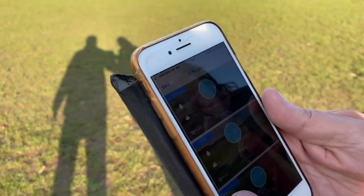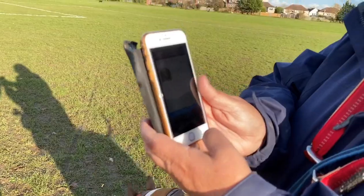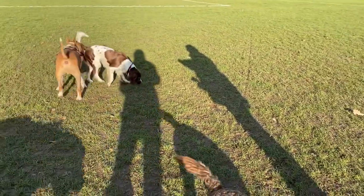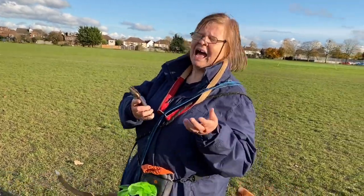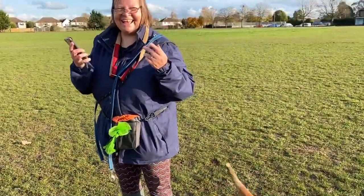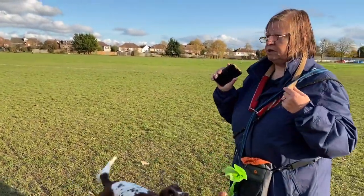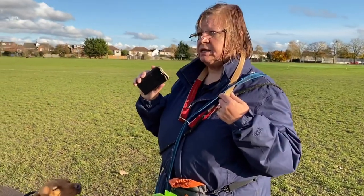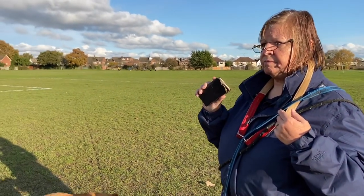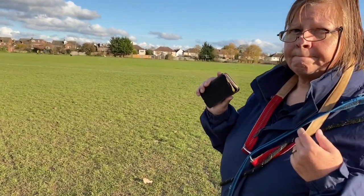It also says whether the dog has pooed or peed — so Leah's peed and she's also pooed, but not on this particular field. And it's got GPS so you can see where you've walked, which is a good idea if the client is interested to see where the dog's been. It tells you how many minutes you've got left, and the client can track where we are with their dog, when the walk started, and when it actually finishes.